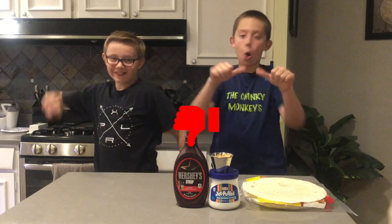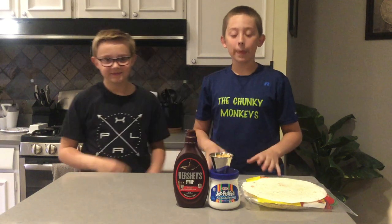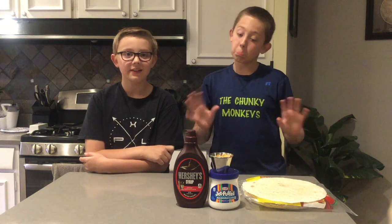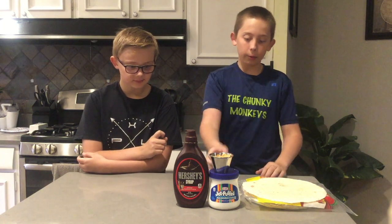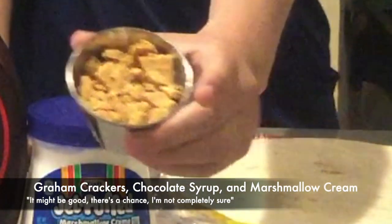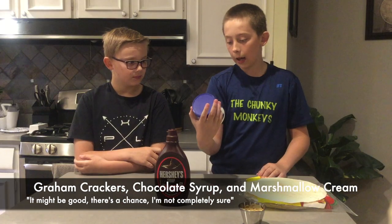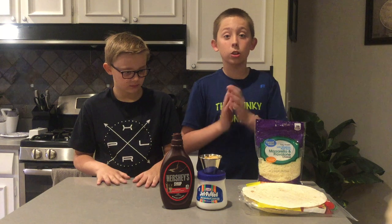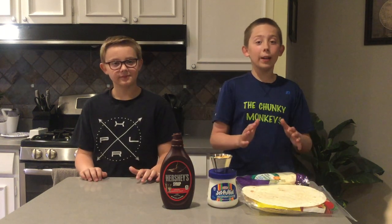So what we have today is a s'mores quesadilla. It sounds really good, it might be good - there's a chance. We've got some crushed up graham crackers, we got the Hershey syrup, which might be good, and then we got some Jet-Puffed marshmallow cream - also known as a s'mores quesadilla. This was suggested by Uncle B and Auntie Alex.